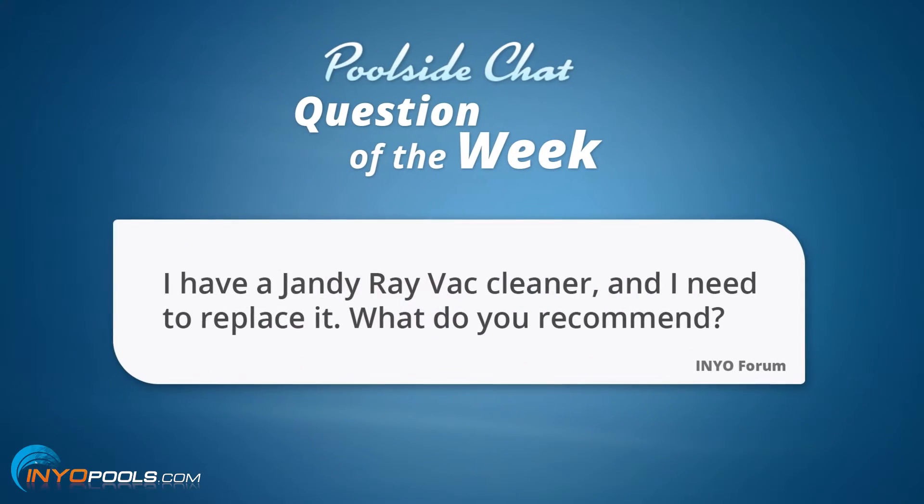The question goes as such: I have a Jandy Ray-Vac cleaner and I need to replace it. What do you recommend? But first — do they even make the Ray-Vac anymore? They do, but for some reason they sell the head and the hose separately. And when you have to buy them separately, it costs a lot of money. So people are usually looking for a complete replacement, maybe another brand.